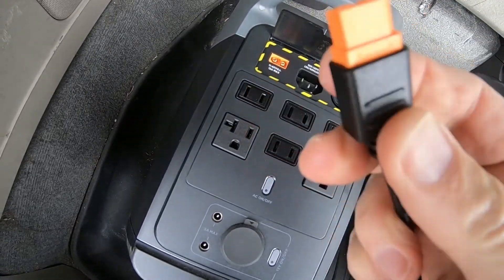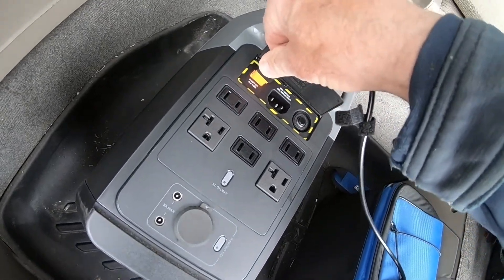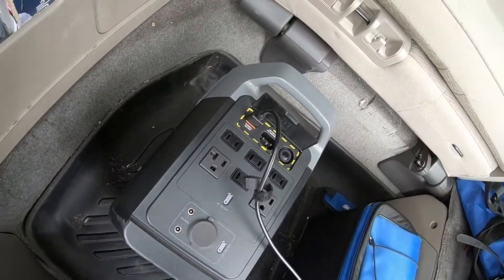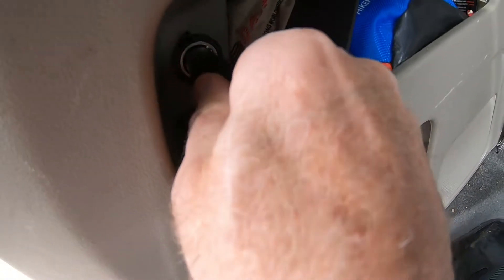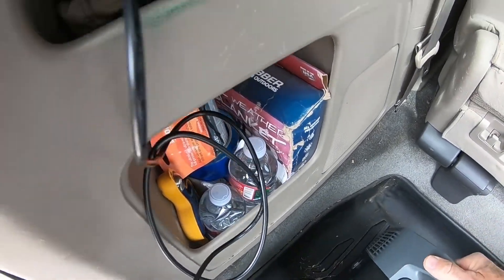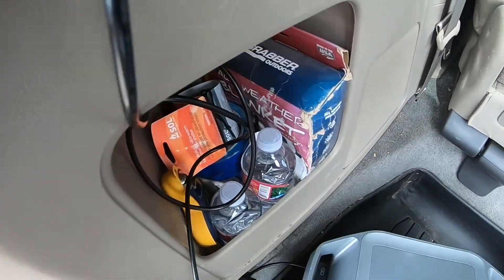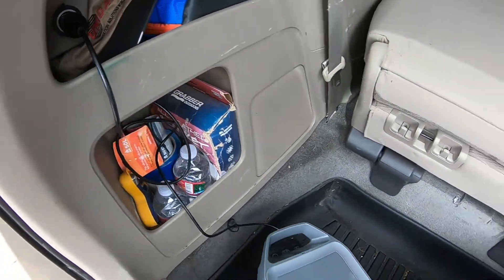This is a plug with a particular direction on it, so make sure you get it in the right direction. That went in easily and we plug it in here. I don't think this is active unless I turn the engine on, so we'll leave it like this for a minute. I'll go turn on the engine and then we'll come back to see if it started charging.